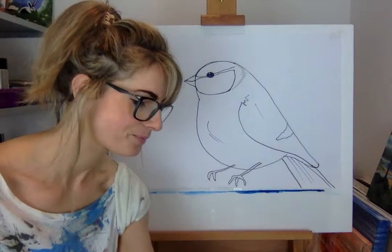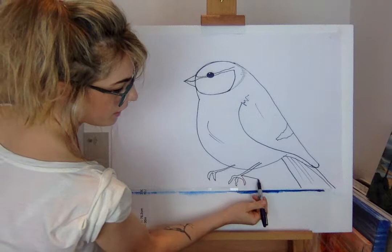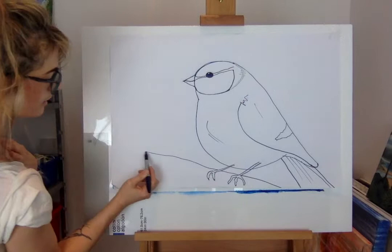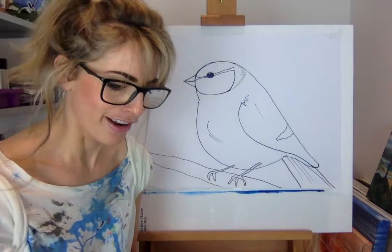Now draw the bird on a twig, because I quite like drawing them on something. Just do a line there and draw through the legs. Remember, twigs have got lots of different bubbly bits. Make sure it's sitting on the twig — lots of people draw it away from it, but it should be on the twig.